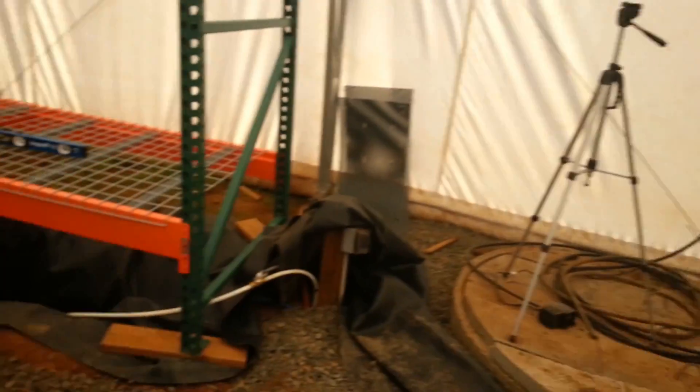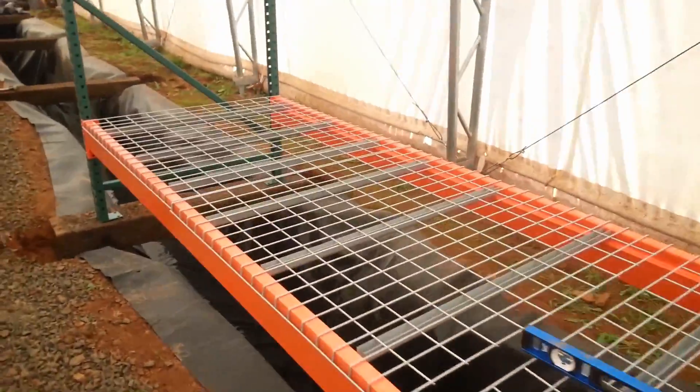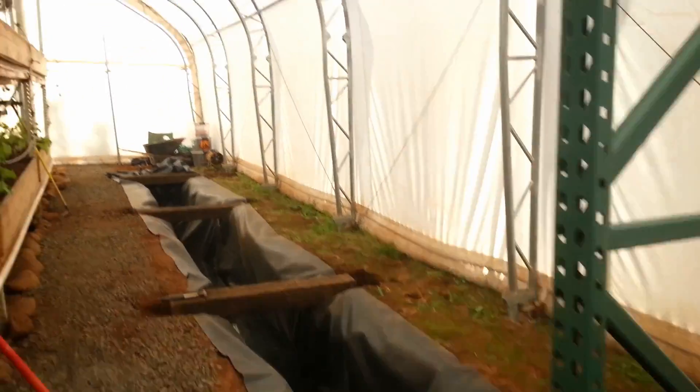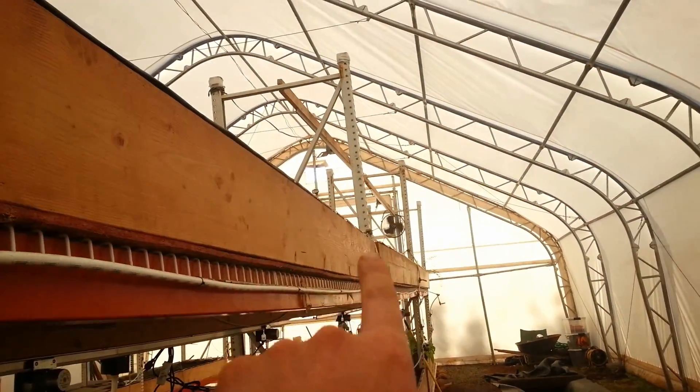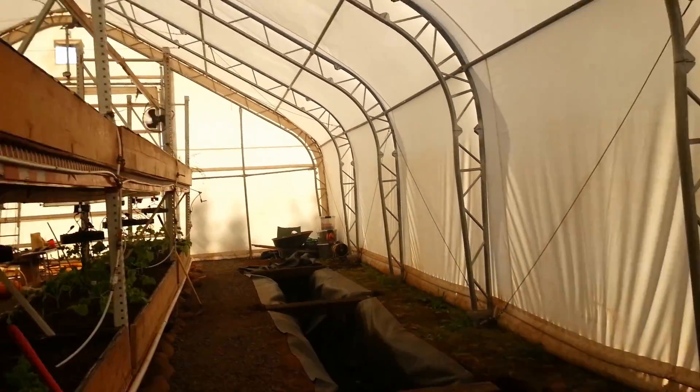Let me show you the other lane here — this came out real nice too. We're not putting the rest of them up yet because we're going to take one, two, three beds, take those all apart, and move the racking over here.